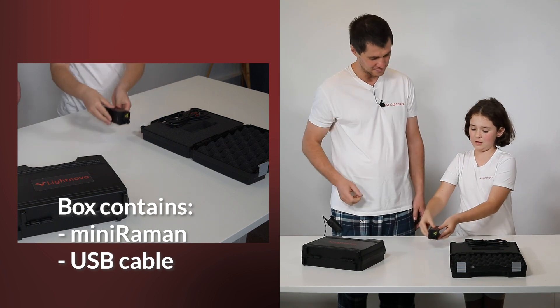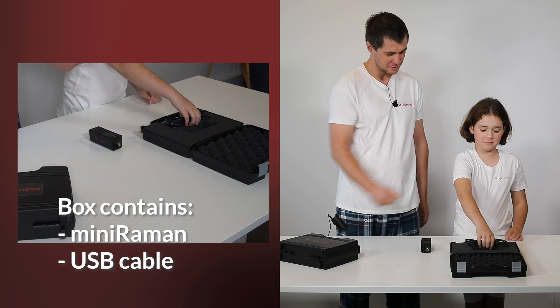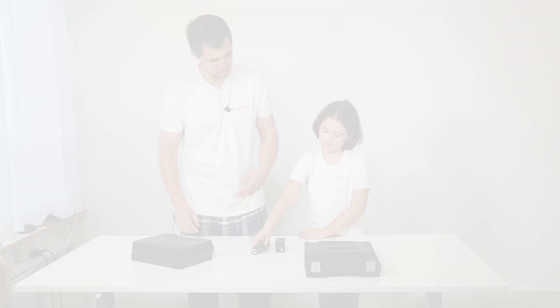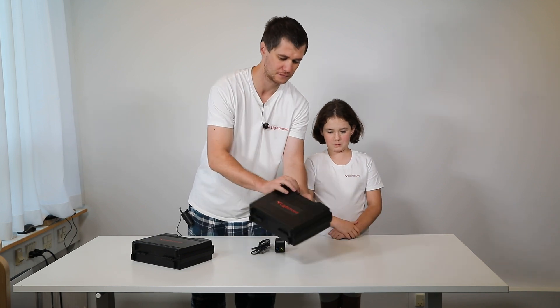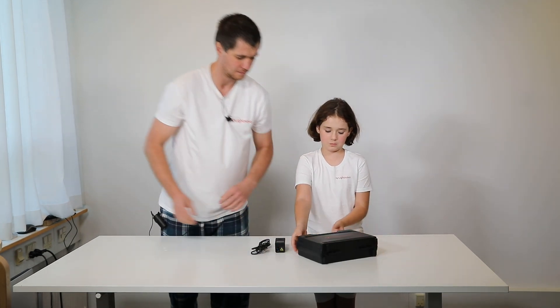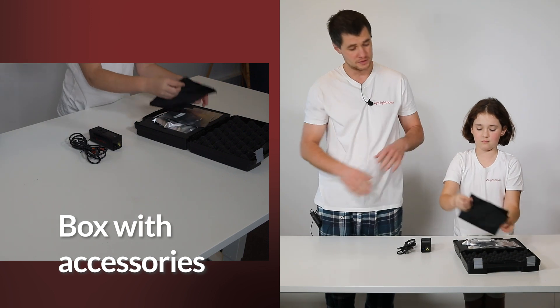So it contains... This is a Miniraman. Yes, very nice, and a USB cable. We can remove this box and open another one. This is a box with accessories.